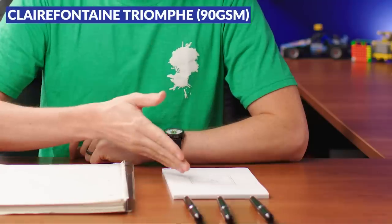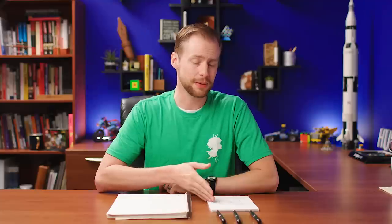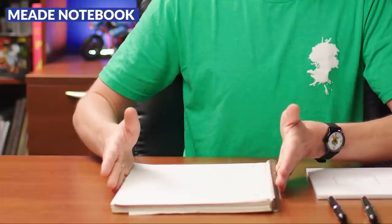I also have two different types of paper here with me today. Clairefontaine Triumph 90 GSM paper — wonderful for fountain pens, a beautiful paper. And then a Mead three-subject notebook that you would find in your local drug store. Not necessarily made for fountain pens, but something very common and accessible.